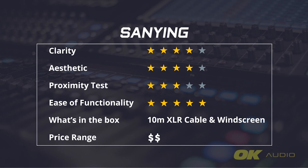Lastly, we tried the Sunying SY2401 gooseneck microphone. While it is not on par with Shure in regards to clarity, it does produce a very bright and clear sound. The quality of its sound is consistent even at 10 cm or 20 cm away from the microphone. It is affordable and comes with a very generous 10-meter XLR cable.